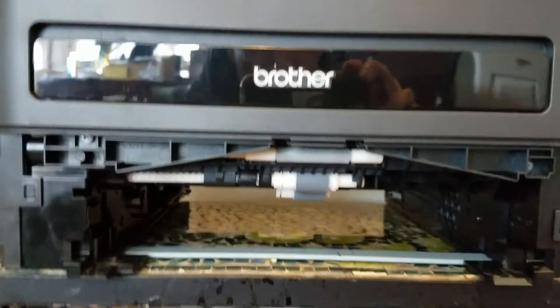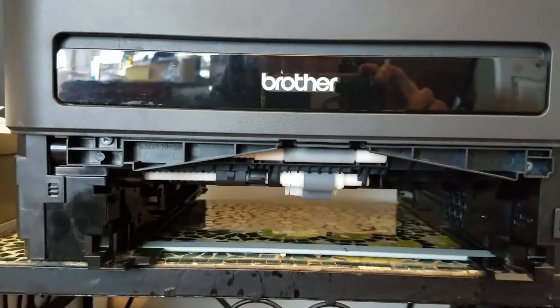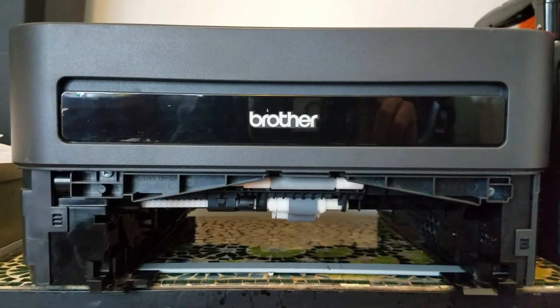So what I have here is a printer that will only print one page at a time, which is not what I was expecting.